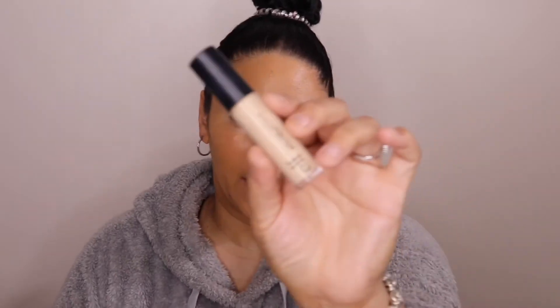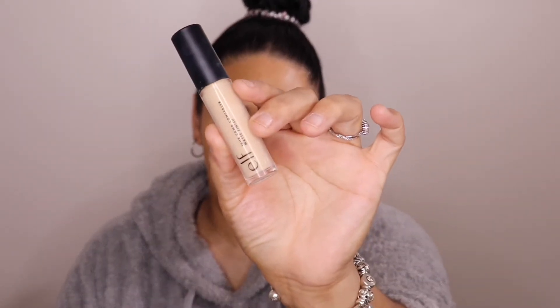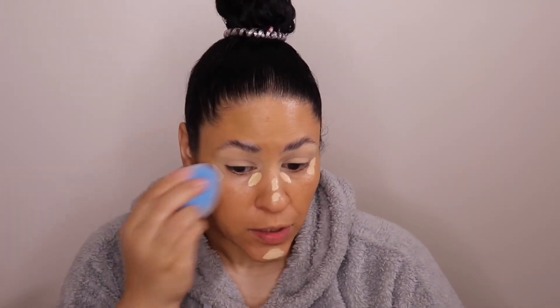Next I'll be going in with the ELF 16-Hour Camo Concealer in the shade Light Beige. I'm going to take a Juno & Co sponge and just blend that out.